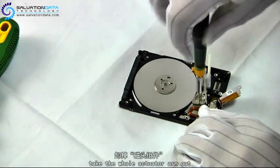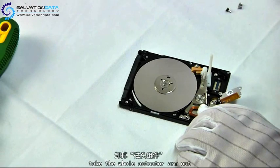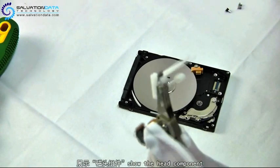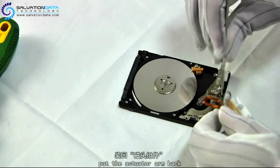Ok, after we remove the screw, we will be able to lift the head part out. Alright, here we go. You see, these are the heads and the head comb. The head comb was designed to make sure that these heads, which are extremely fragile, do not contact each other.